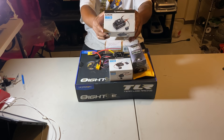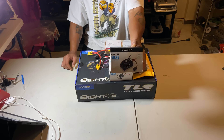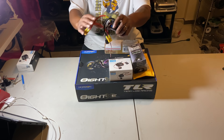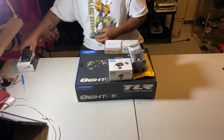Next up, we got the Max 5 ESC — this is for my new build that y'all will see the video for real soon. I already had it out of the box and had to get the XT90s soldered on there. Big Max 5.